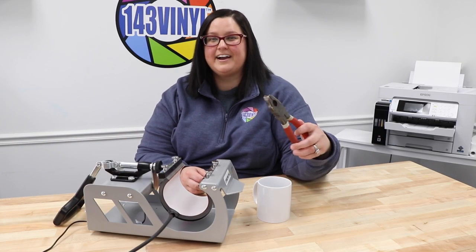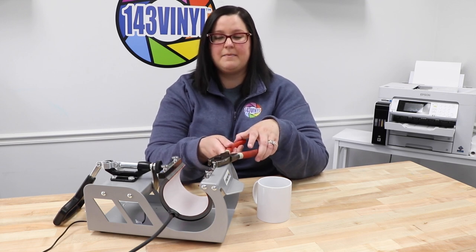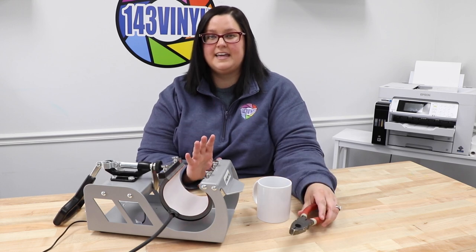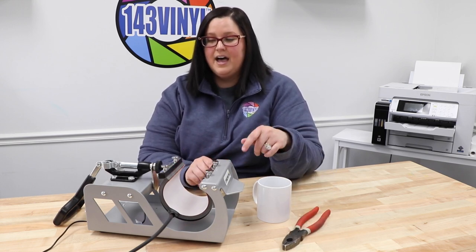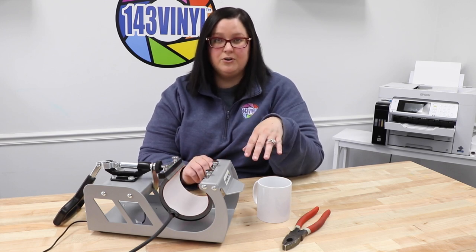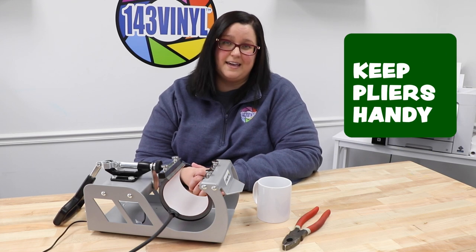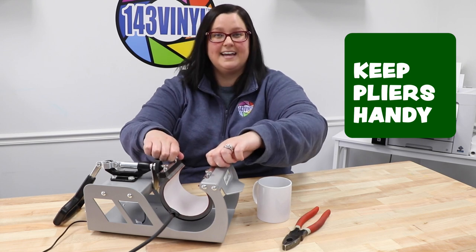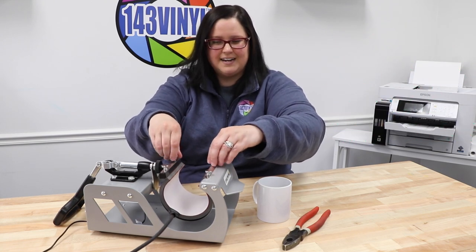With a set of pliers it is really simple to grab and twist your bolts off. I have found that you only really need to do that one time. After the first time they are super easy to remove, however if you have weak hands like me you might need to keep a set of pliers handy nearby.